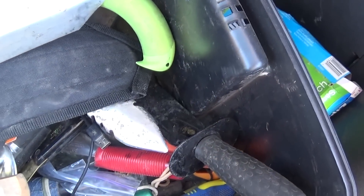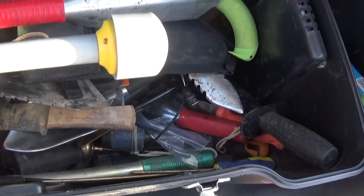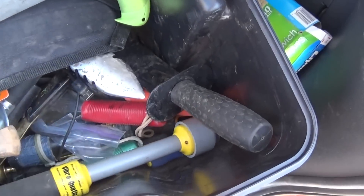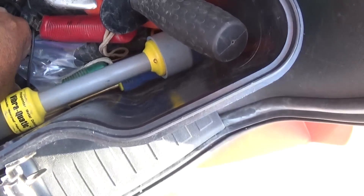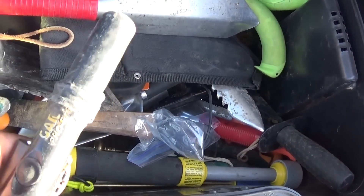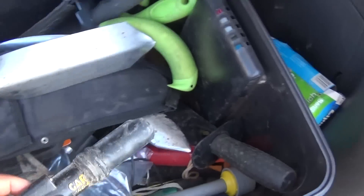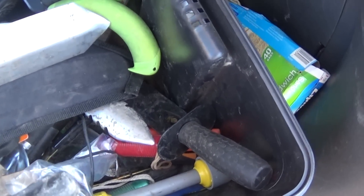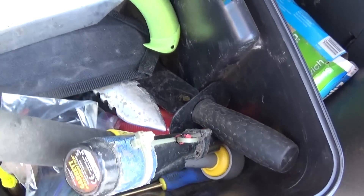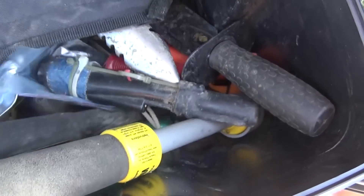I've got my pulse pointer — the Vibroquatic. I do use that on occasion; it's one of my backups. This is the original Garrett, which goes brain-dead occasionally, but it would be easily repaired. I'm within 10 to 15 minutes of Garrett's headquarters, so I can carry it down there and have them take a look at it.